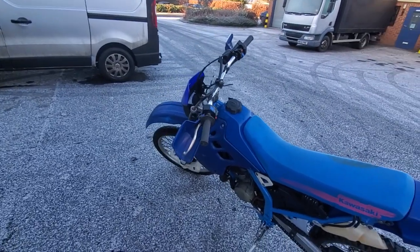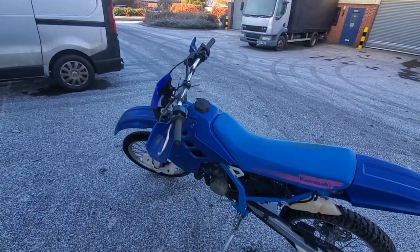All done, all ready to go, and hopefully back with its owner and out playing soon.